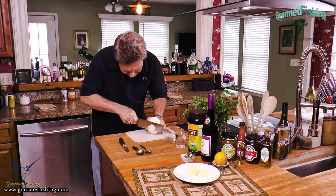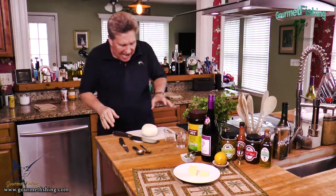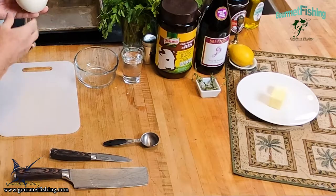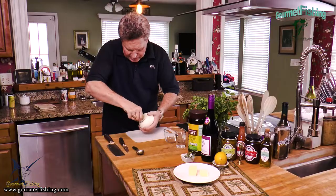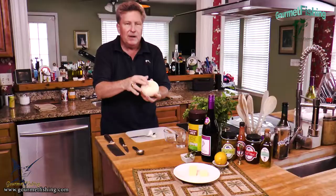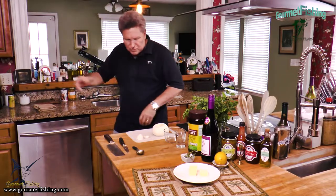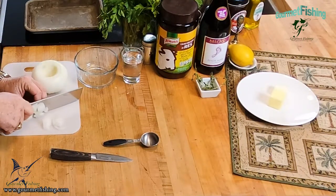Now we're gonna take a little teaspoon and make a little divot. We're gonna come in about halfway on that teaspoon and rotate the spoon around the center of our onion, just like so, and pop the center out — giving us a nice little cavity in there. We're not gonna throw those pieces away — that's good stuff that's gonna go into our onion soup. I'm just gonna give the removed center a little bit of a chop to kind of break it up just a tad.